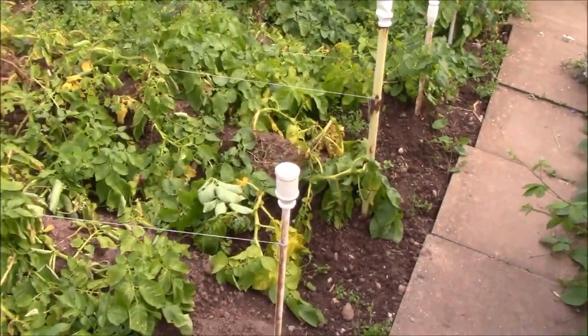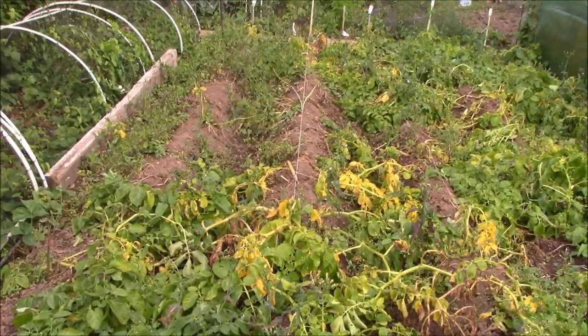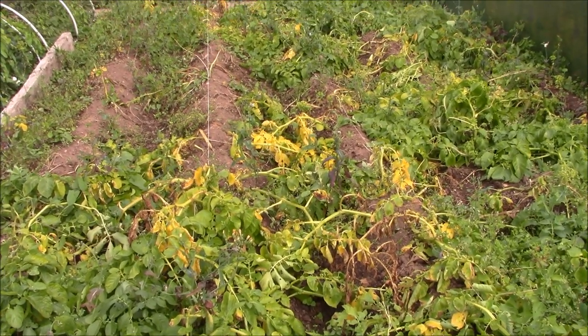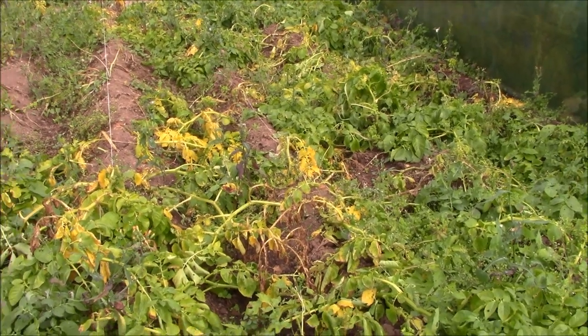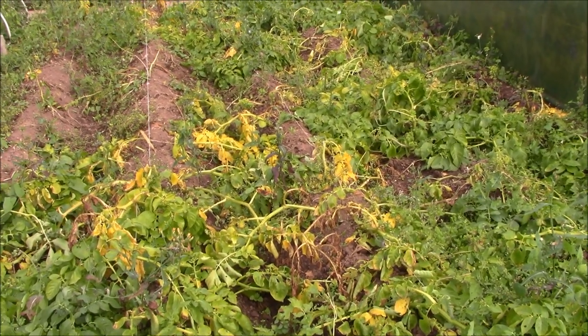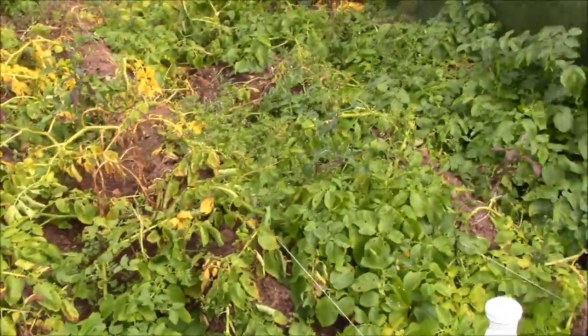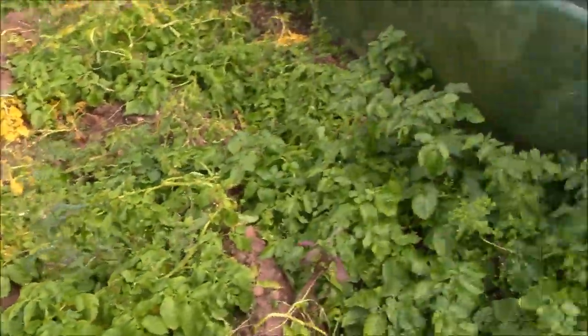This is the first potato patch - as you can see they're all starting to die back a bit now, so I'm going to start digging these potatoes up. I'm not expecting the potatoes to be massive this year because of the weather we've had - it's been quite hot and quite dry. I don't think they're going to have formed as nicely as I would have liked. I'll show you what they look like in the next few weeks when I'm digging them up.